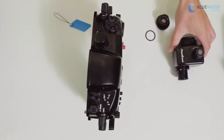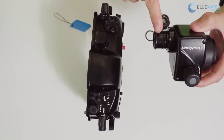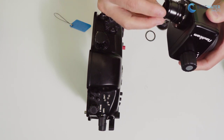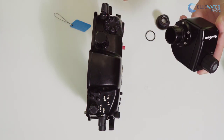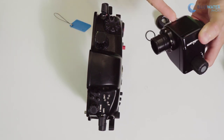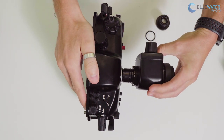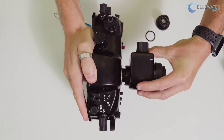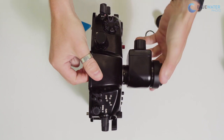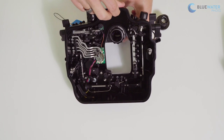Once that's done, you'll take your other viewfinder, remove the large o-ring from the front, and then make sure the two smaller o-rings are clean. Then you'll simply push the viewfinder into the back of the housing. It'll seat in place and then you'll simply replace the o-ring on the back on the inside.